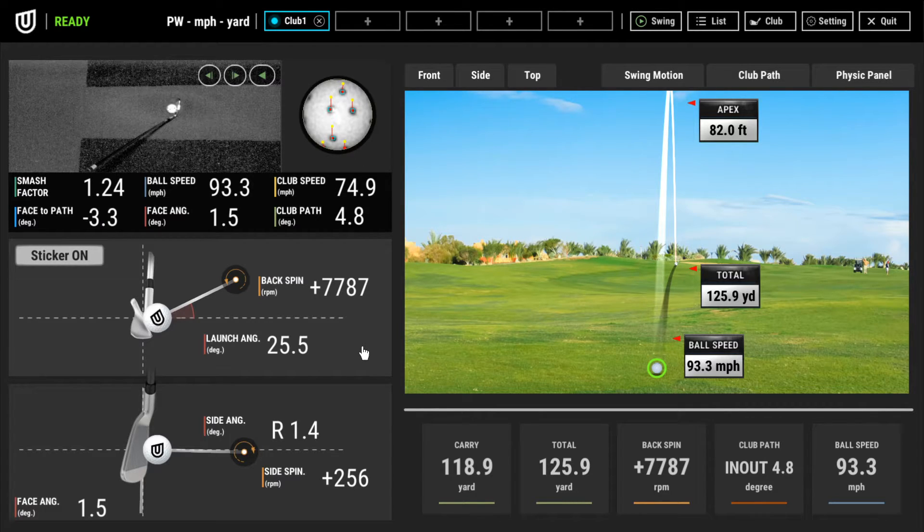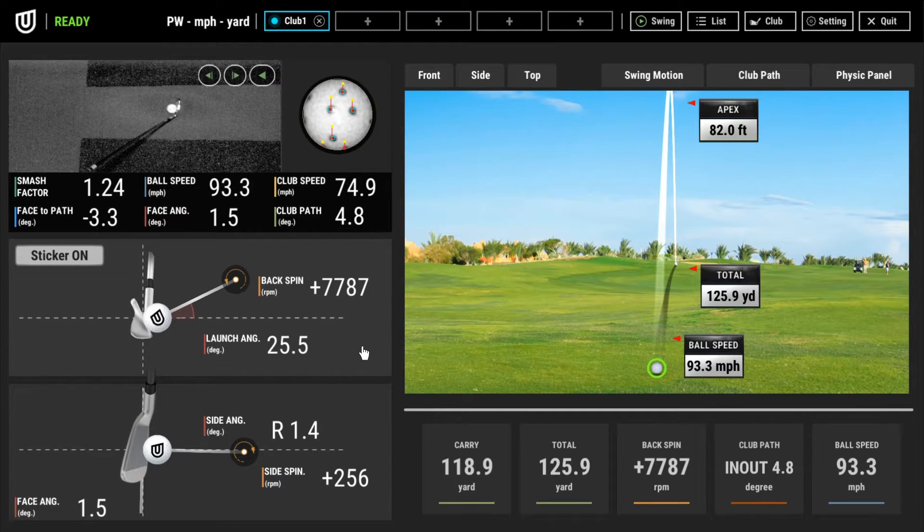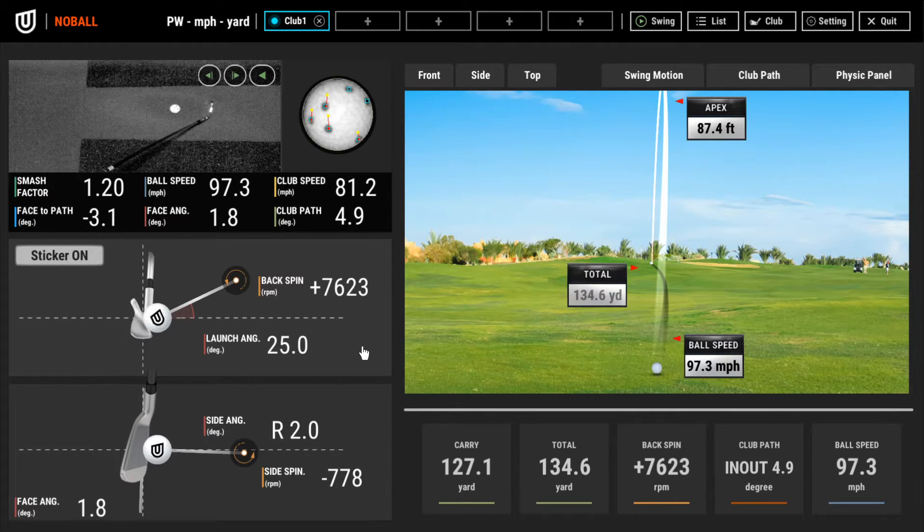Let's go ahead and exit settings and I'll give you a demonstration shot using the new reflective sticker. I have a pitching wedge in hand — I'm not making any crazy swings today, just a demonstration to show you guys the new updates and what to expect. Feel free to comment below and let me know what you think or if you have any questions. That was a pretty good swing — 127 carry, which is about right for my pitching wedge.